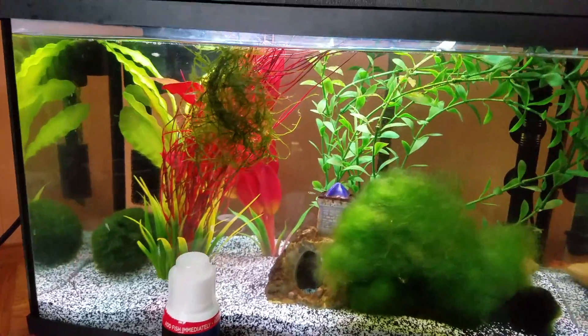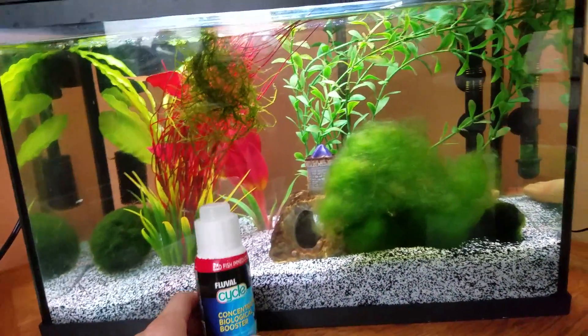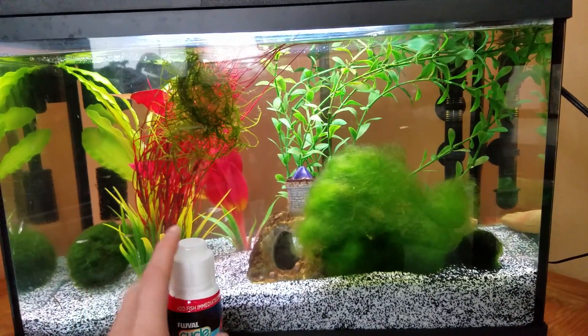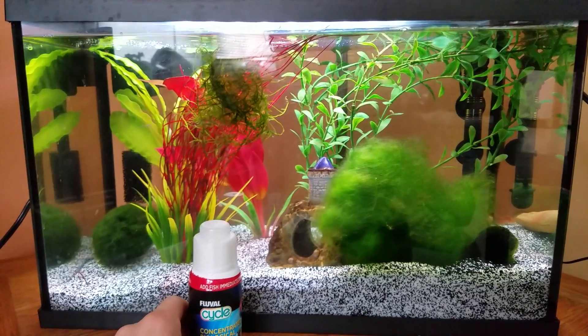It kind of goes off how big of a fish tank you have — the bigger the fish tank, the more you're going to have to use, and the more expensive it's going to be. But it is somewhat expensive stuff.